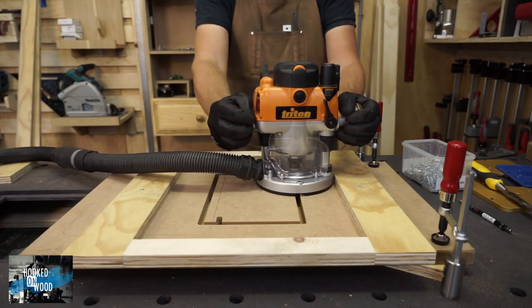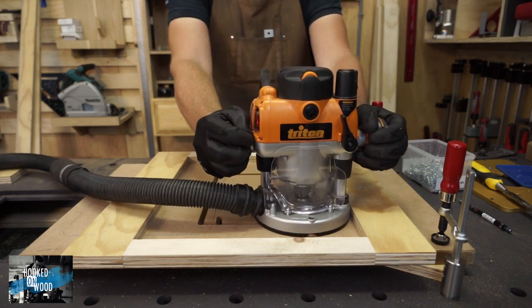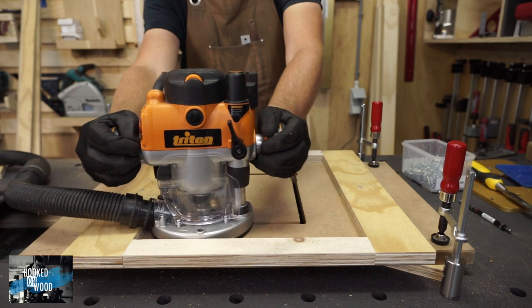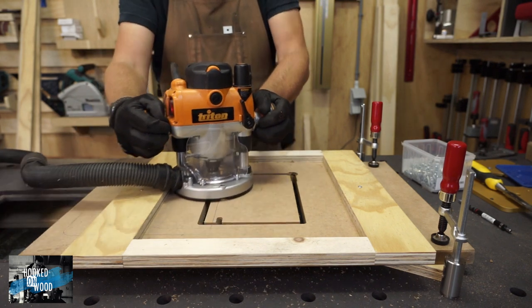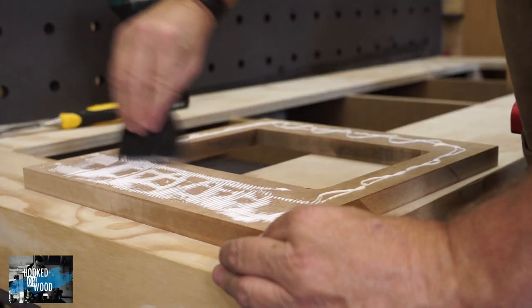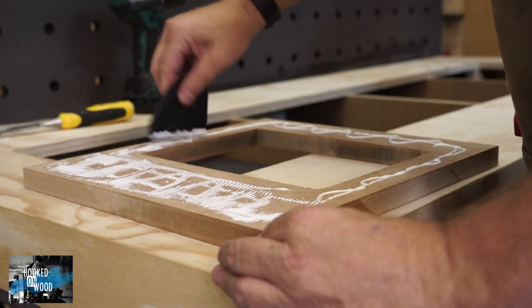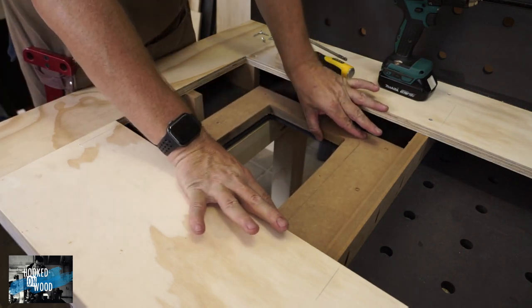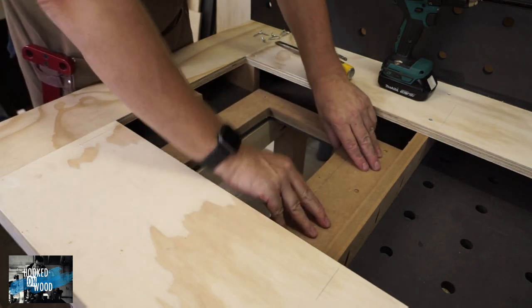Another method to make the hole for your router top plate is the way I milled the gap on my last workbench — by laying the frame directly on the workbench. I do not think there is a good or bad to these methods. I think the use of a template is a little bit more secure, and you can store it for perhaps future use.